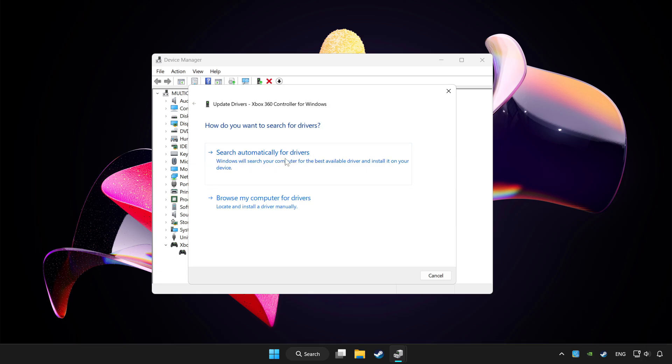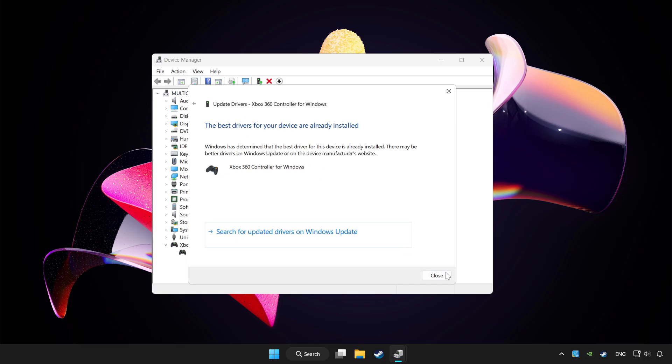Click Search Automatically for Drivers. Wait for the process to complete, then click Close.